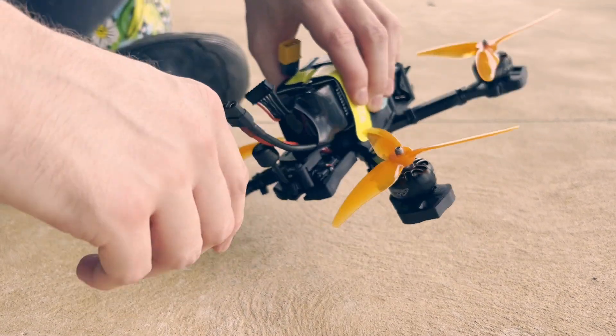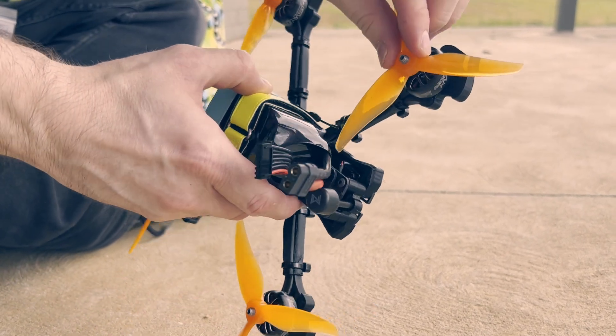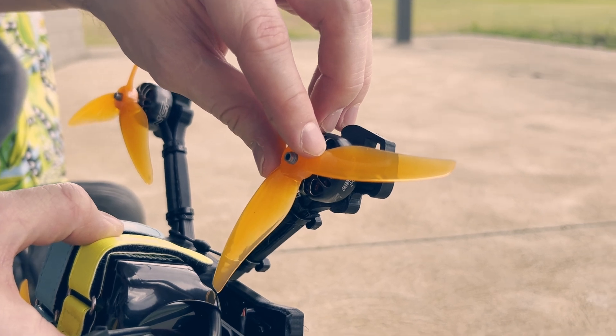Look how close that comes to hitting the... Do you see that? That's like a millimeter of clearance to the battery there.